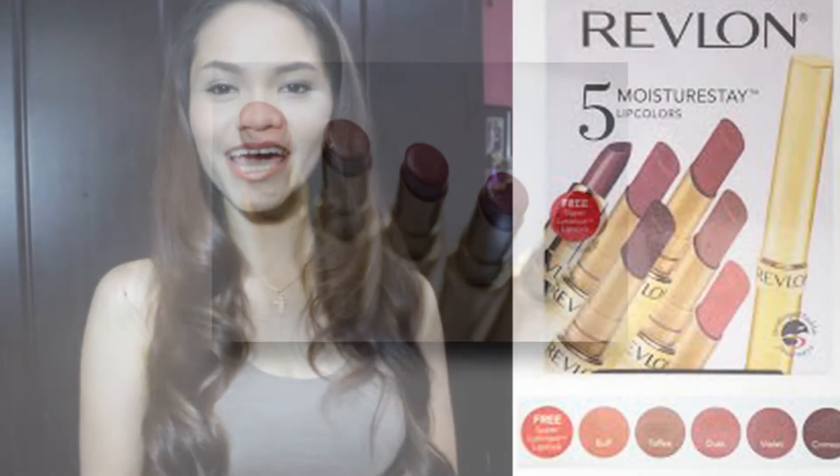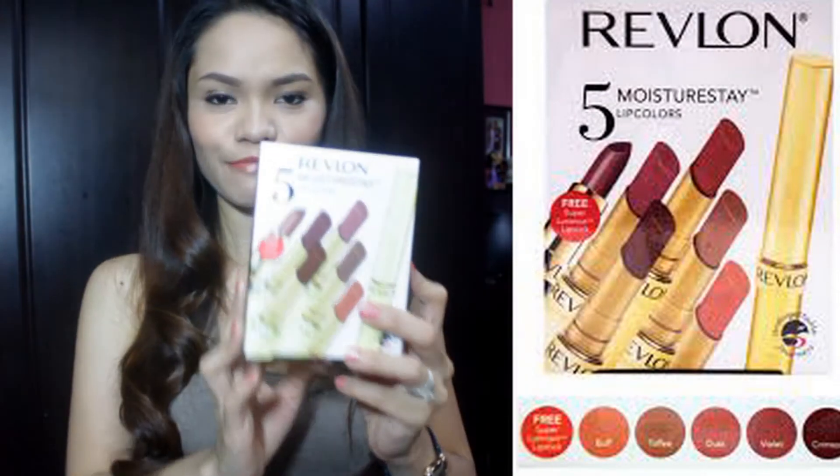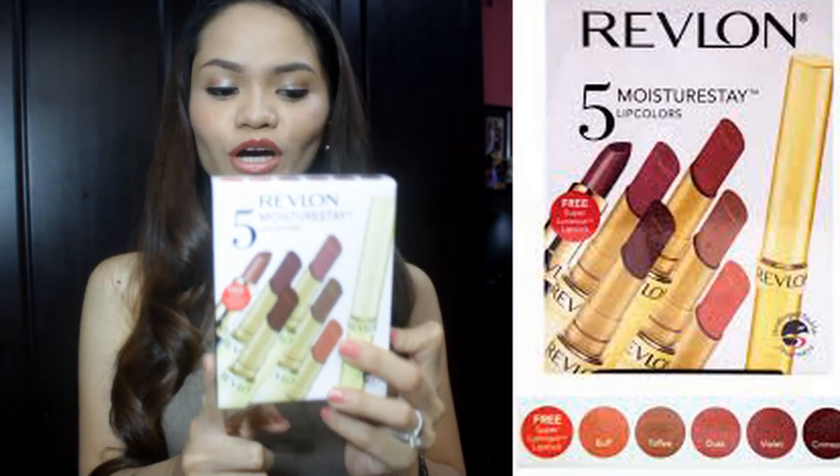Hi guys, this is Sherry and I'm back again to do a quick and substantial review for this baby. This is the Revlon 5 Moisture Stay Lip Colors.